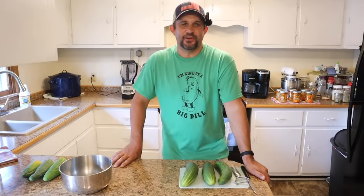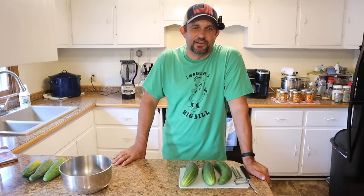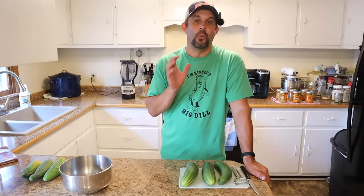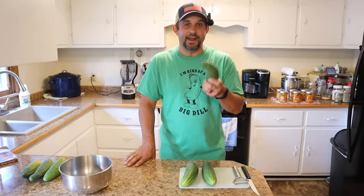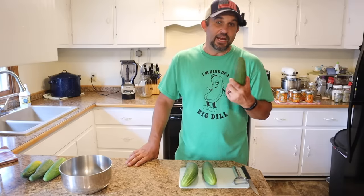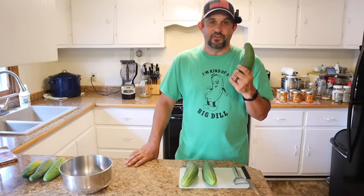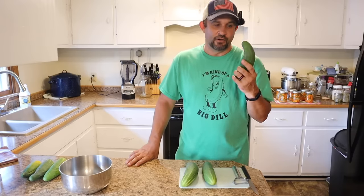Hey everybody, welcome back to Living Traditions Homestead. My name is Kevin. We are in the middle of garden season and every year there is one thing that we end up with way too many of, and that is cucumbers. So today I'm going to show you three things to do with cucumbers — two that are some of my favorite things to eat and drink over the summer, and then we're also going to talk about how to save seeds from your cucumbers so that you can have a never-ending supply for future gardens.